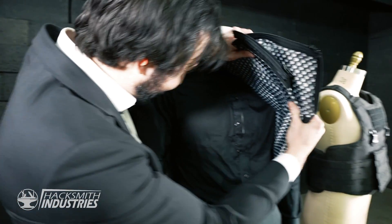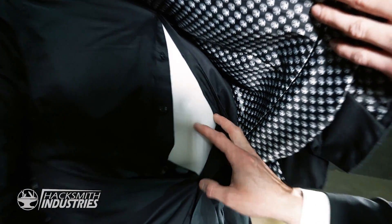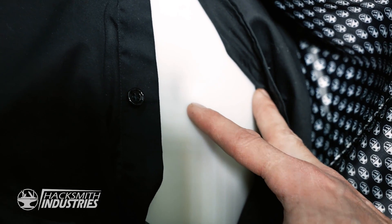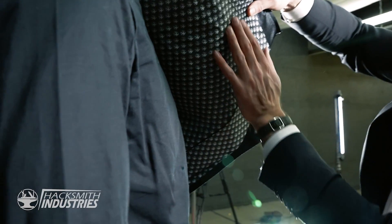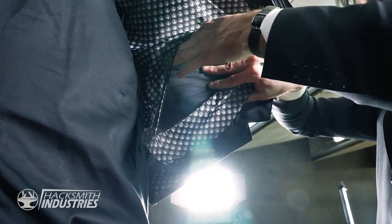We are good. Still nothing. That's not even that much damage to the mannequin — it's literally just a little deformation. That is surprising. Three bullets, zero holes. It's hard to see, but there's no holes there.